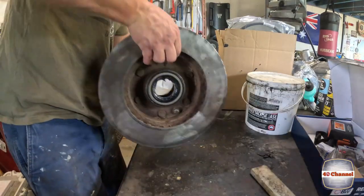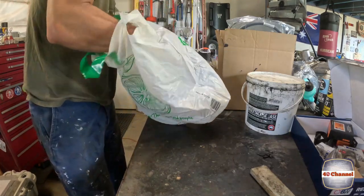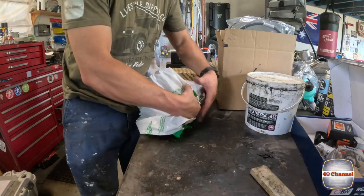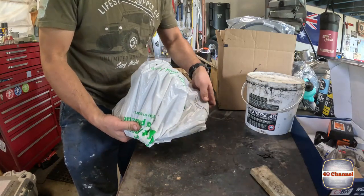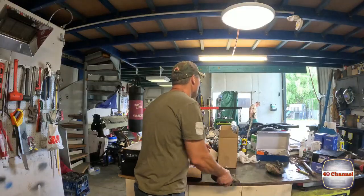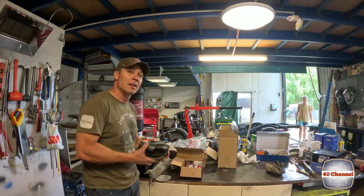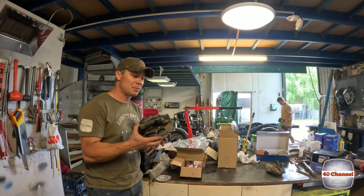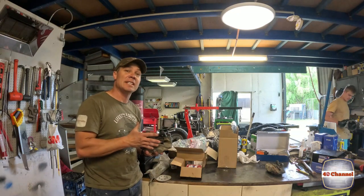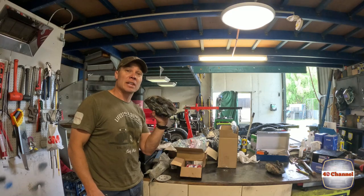We've got the bearings and the seals in. Wrap it all up in a plastic bag to keep it all safe when we take it out of the troopy. Now our brake calipers — we've been through this before so we'll just put a link to that. We'll strip these down, clean them all up and have all these ready to go as well.